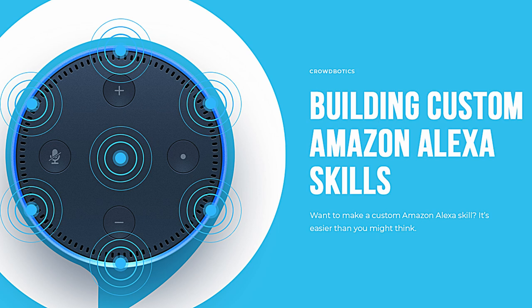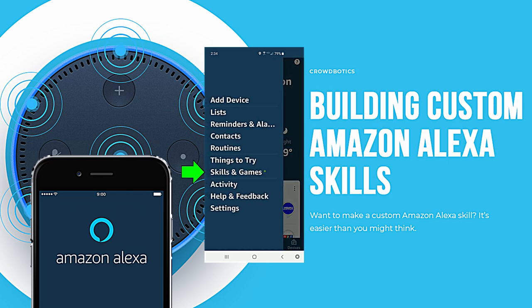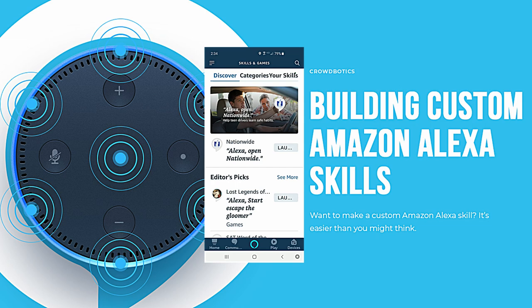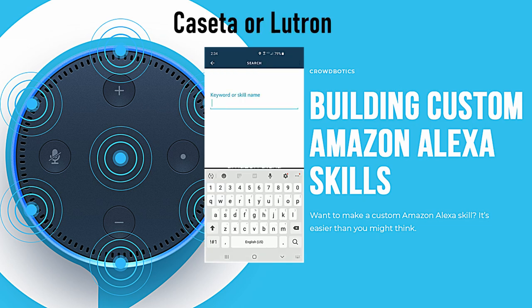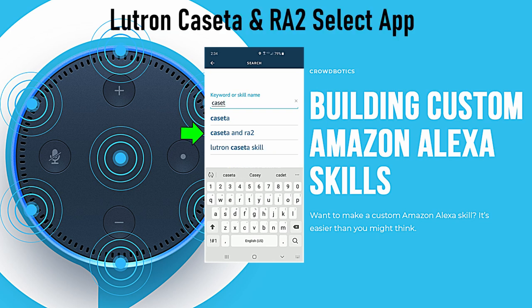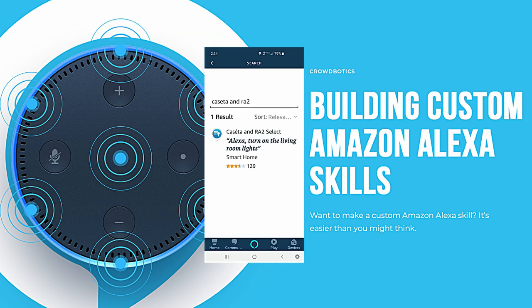Now let's go ahead and set voice commands through the Alexa app. Open it up on your phone. Go to menu, then go to skills and games — skills and games are like apps for Alexa. In the search bar, type in Cassetta or Lutron. You'll see Cassetta and RA2 — that's the one you want to download. Don't download the Lutron Connect app, it will not work.